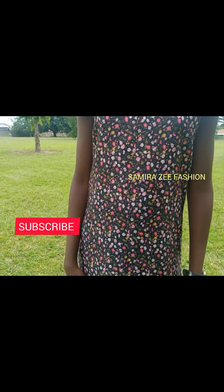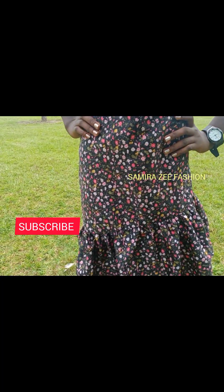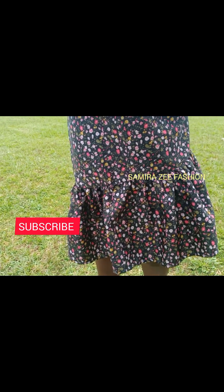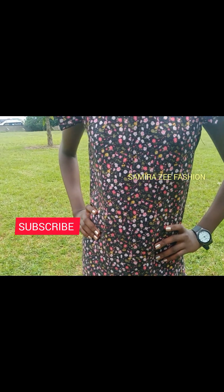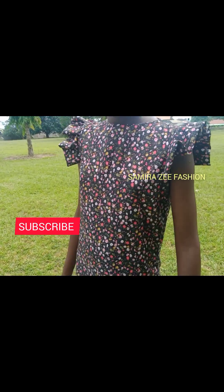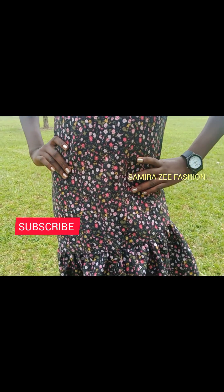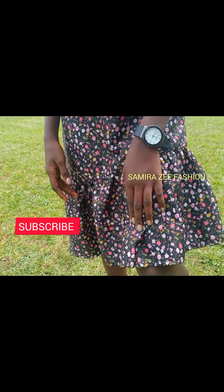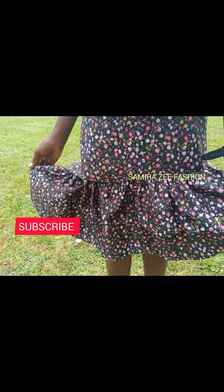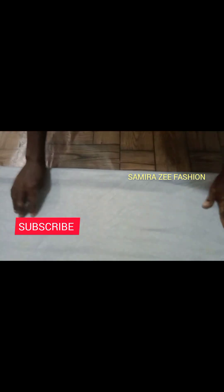Hi guys, welcome back to my channel, Samirazi Fashion YouTube channel. Thank you for always stopping by to watch my videos. Today we are making a simple dress — it has side gathers and it's going to have a small pleated sleeve. We are going to make this together, so sit back and watch this video to the end. Don't forget to click the subscribe button and share this video with your friends.